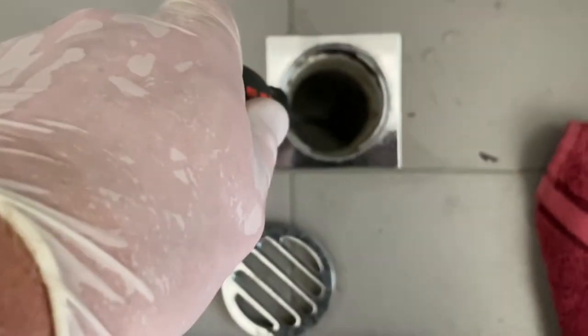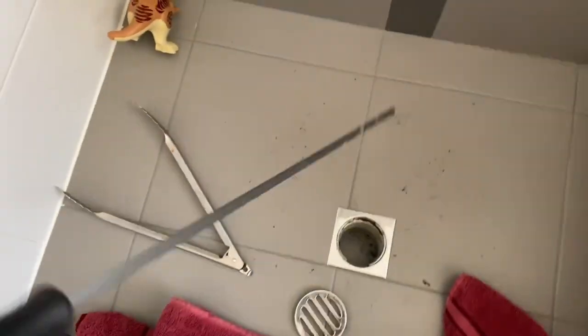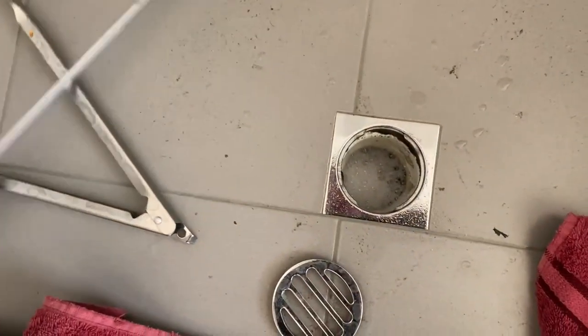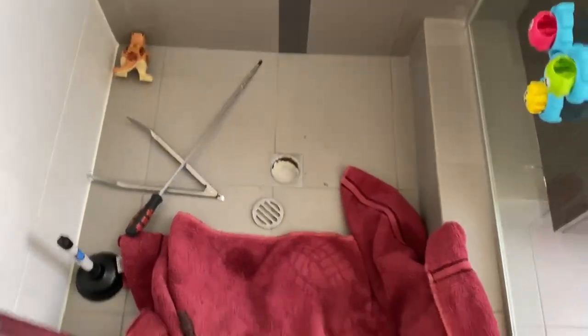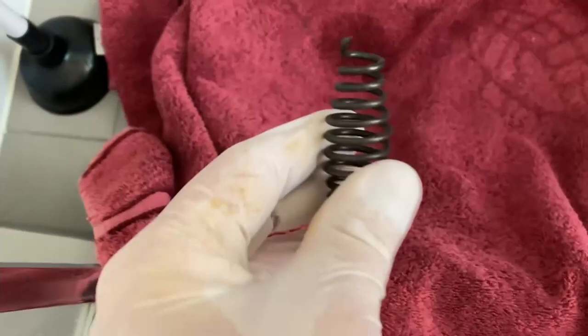Okay, so I turn up to a property. The customer is telling me that the shower drain is blocked and he believes his son may have lost some toys down there. Always a fun job — I like doing these ones. You never know what you're going to find.